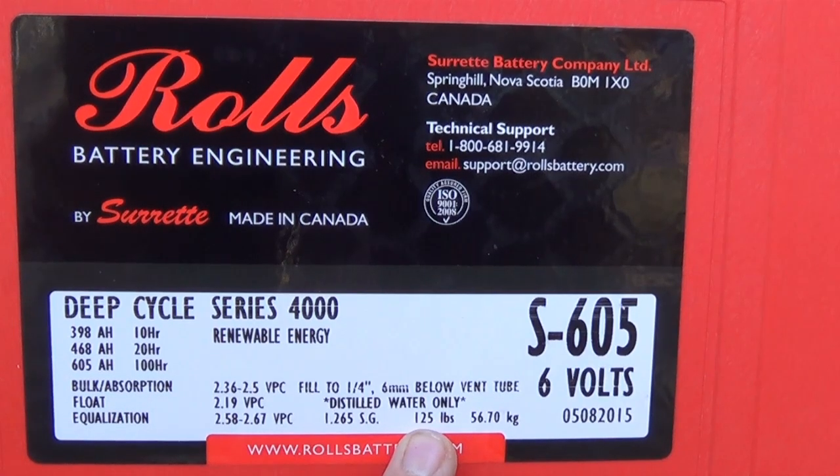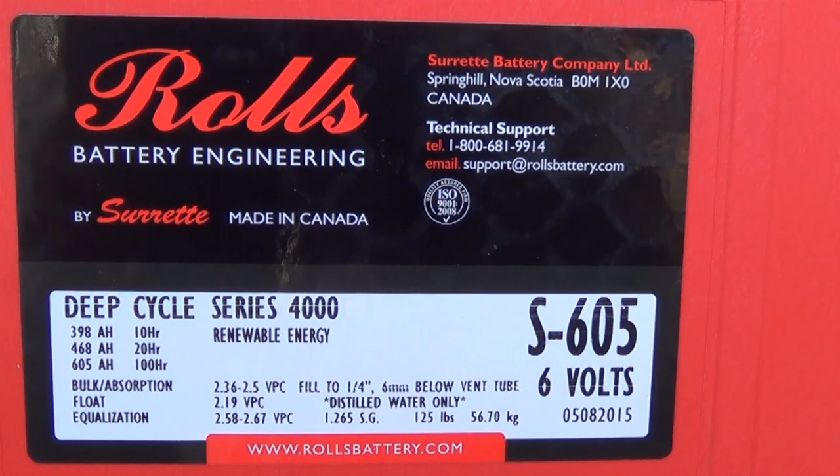It weighs 125 pounds. This date here is the date it was manufactured and inspected. I need to double-check, but it's either May 8th or August 5th, 2015 — either way, that's only a three-month period. It was made around May to August of 2015, and today is December 2015, so it's only a few months old. This video is just to cover the battery.